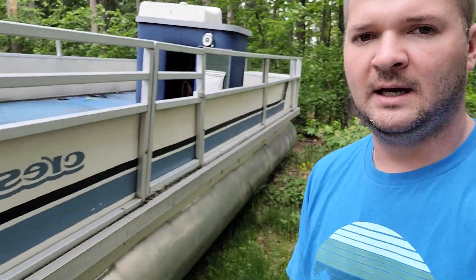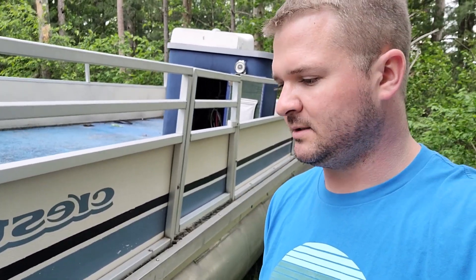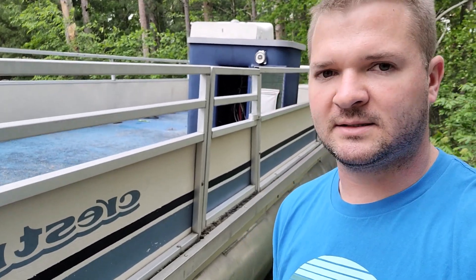Overall I'm happy — this is a nice pontoon. It's a little older so it's seen better days, but we saved it from the scrap yard. Crest is still in business today and I think their pontoons are pretty nice. I think this will be a good one for our project. That's all I've got for now until I start ripping this thing apart — thanks for watching, I'll see you guys around.